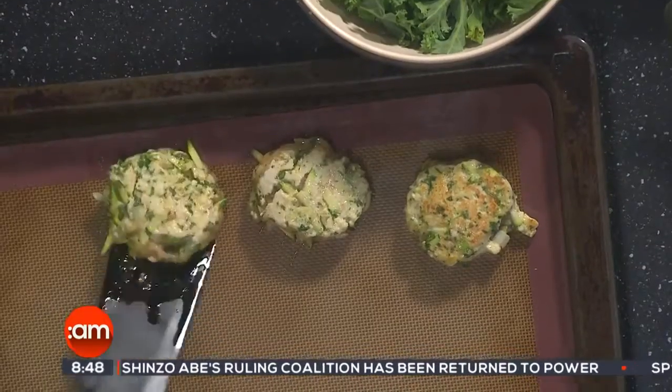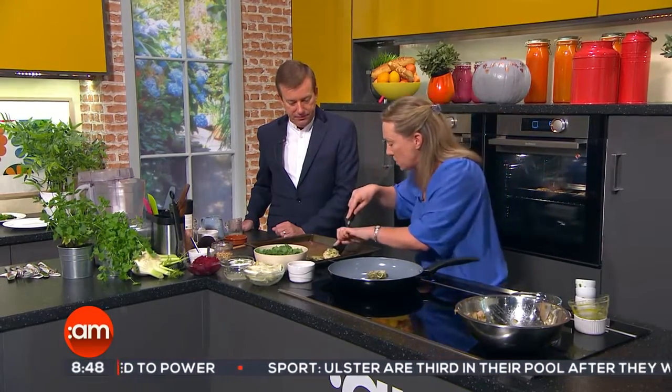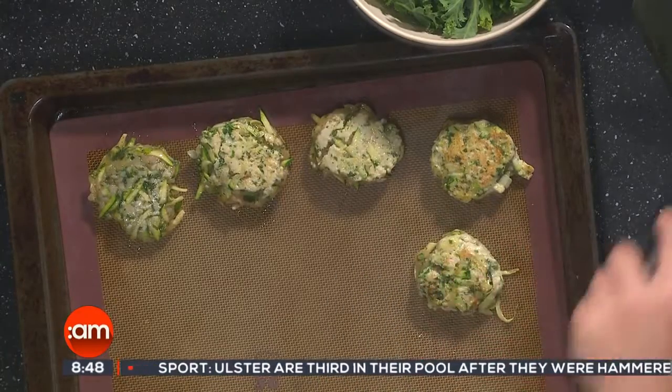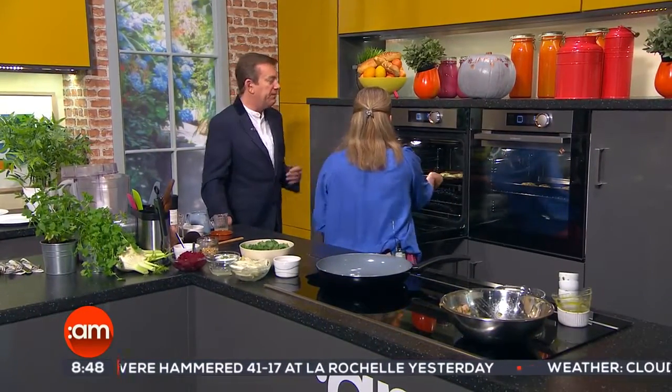Once you have a little bit of colour on these we're just going to pop them onto a pan here. I have a non-stick sheet — you could use baking parchment or a non-stick sheet. Sometimes the burgers start to fall apart but don't worry about that, once they go in the oven they'll all come together nicely. We're going to pop these in the oven — they're only going to take about five to seven minutes because you've cooked a good bit off them. The oven's up at 200. Then we're going to get our pan here and put in another little bit of coconut oil.